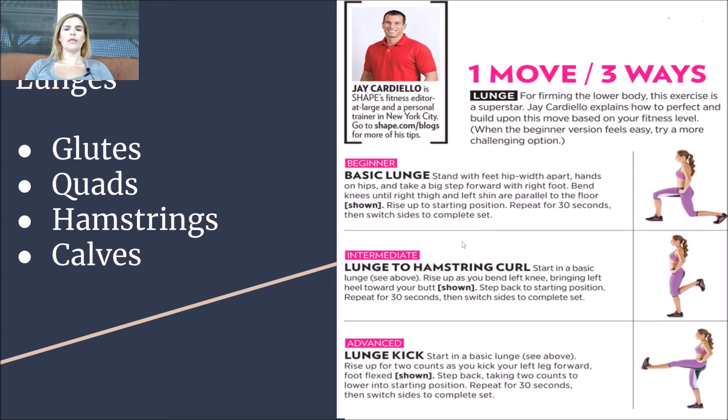Each lunge counts as one per leg — left leg then right leg equals one — and we're working for 100, so 50 on each leg every day. The intermediate version is a lunge to hamstring curl: do the basic lunge, but come up and then curl your hamstring.